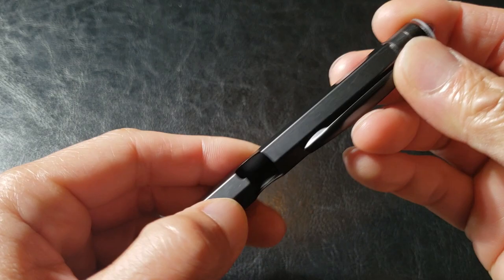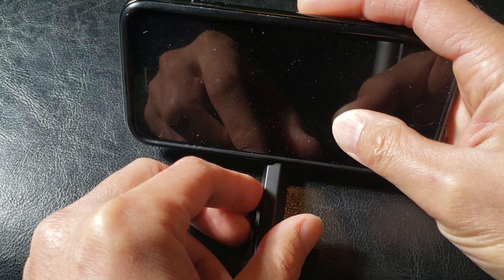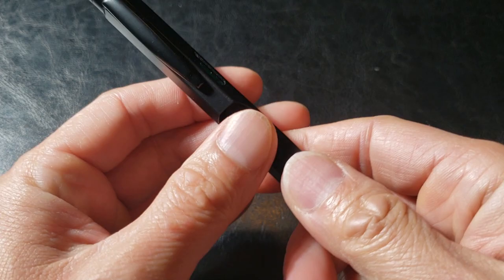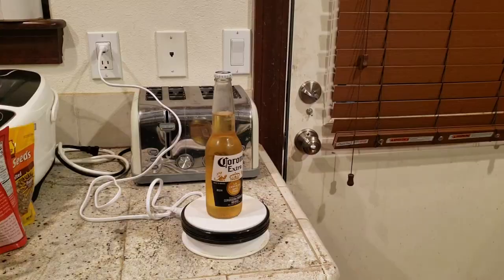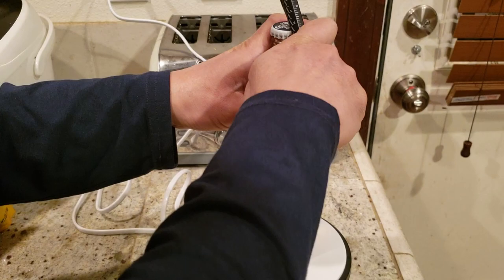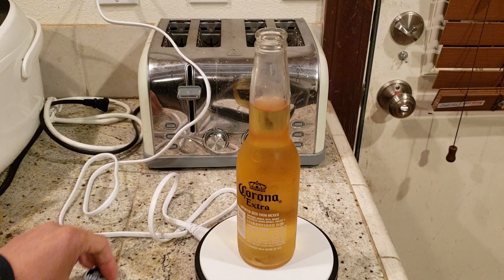Next on the list, they claim this can act as a bottle opener or phone holder. Phone holder — yeah. This is my iPhone 7 with a case on; you'd probably want to remove the case. And I'll be testing out the bottle opener later on — opening a beer. What do we have here? I guess today we're working with a Corona. Okay, here we go. Wish me luck. Piece of cake! Cheers, guys.